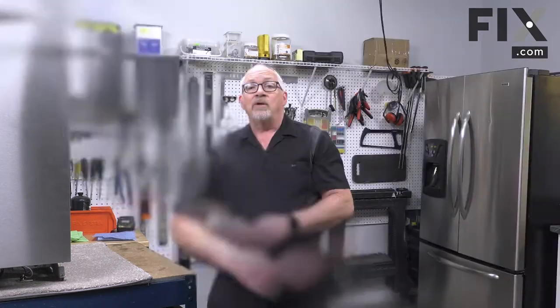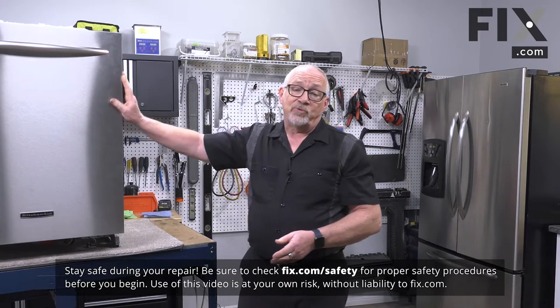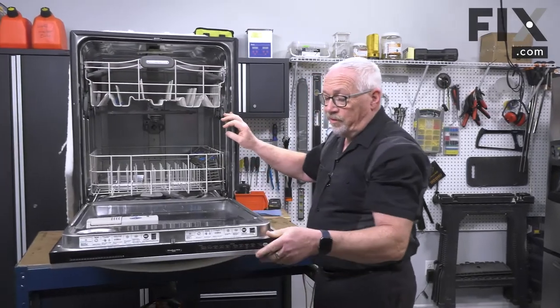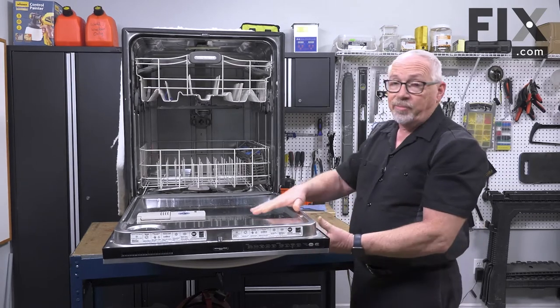In this video we're going to show you how to remove the soap dispenser in your dishwasher. To access that part of your dishwasher you're going to need to remove the front panel. It's going to vary depending on the make and model, but in most cases you're going to open your door and remove the screws around the perimeter that hold the front panel on to the back half.